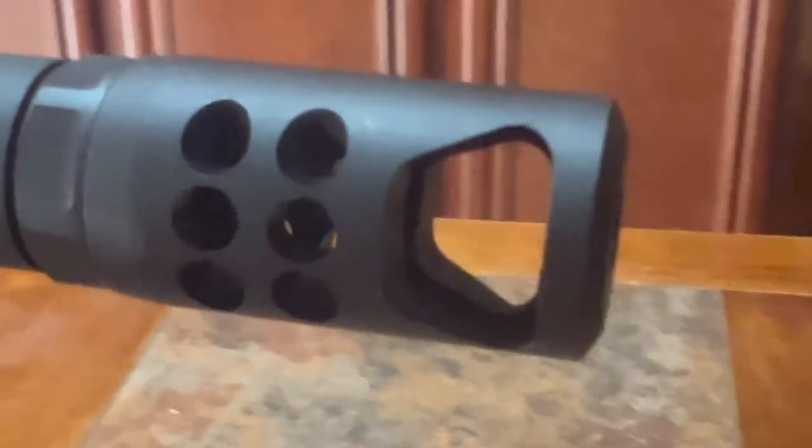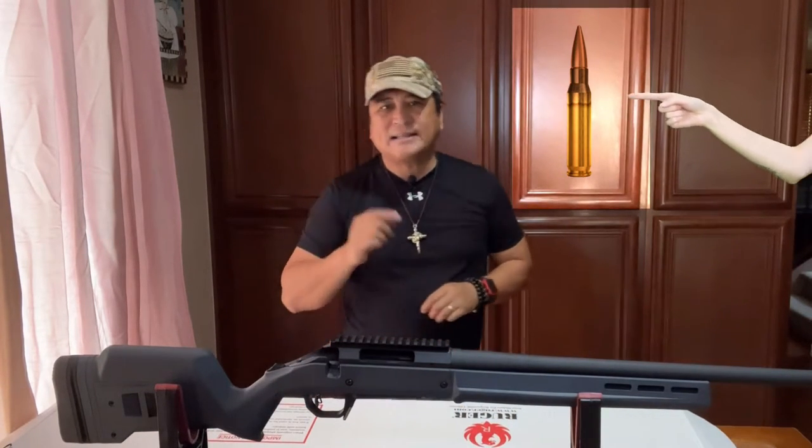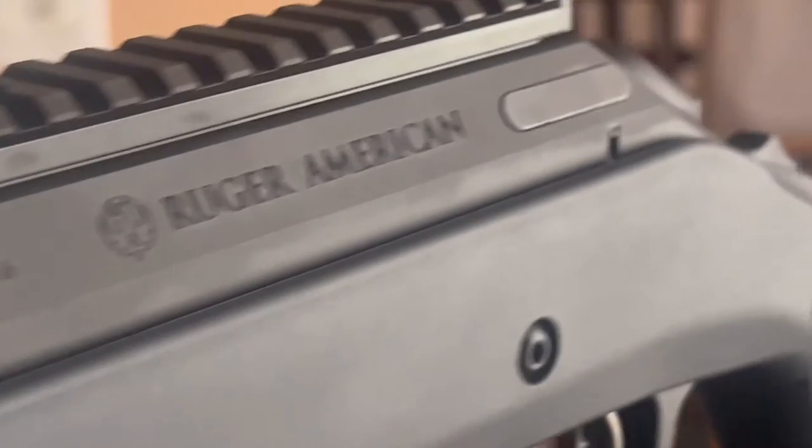This rifle comes with a heavy contour barrel and also features a Ruger Precision hybrid muzzle brake to reduce recoil while also minimizing blast by redirecting it out to the sides of the muzzle. This rifle is offered in two cartridges: the .308 Winchester and the 6.5 Creedmoor. This particular rifle is chambered in .308, which is similar to the 7.62 cartridge. This rifle also offers one minute of angle accuracy, which can make your shot count every time you pull the trigger.